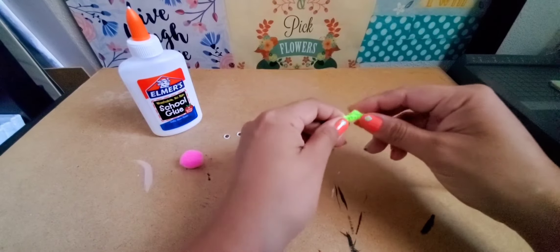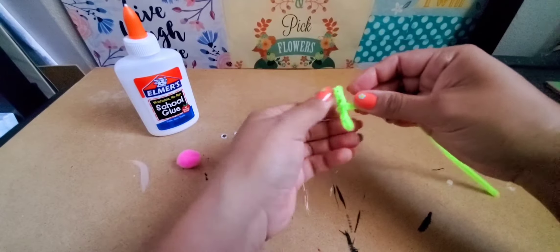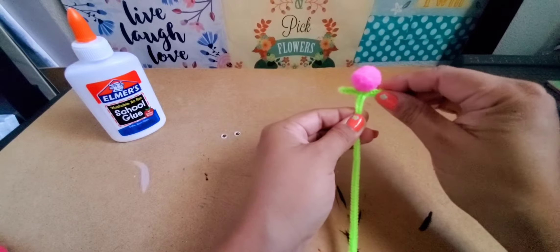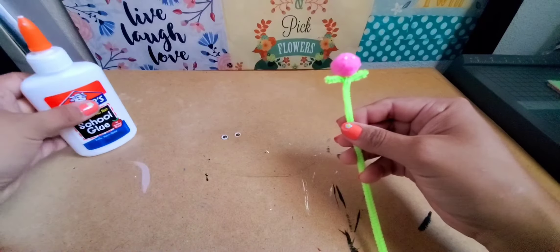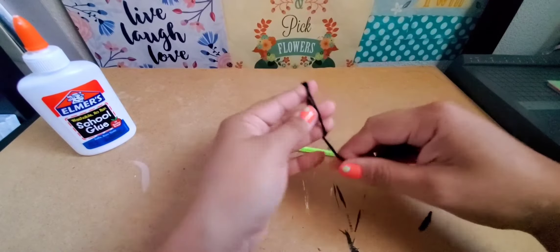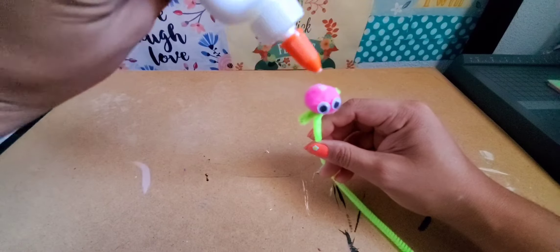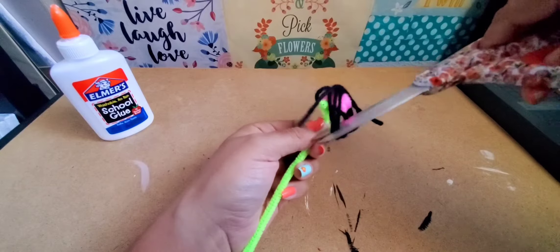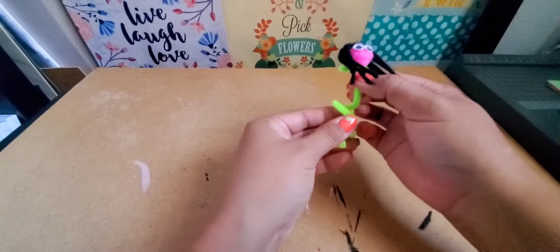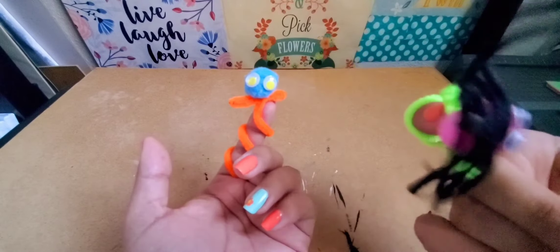First, I'm creating little finger puppets. I take a pipe cleaner and twist it around to make little arms. Then I glue a pom pom on top for the head, and glue googly eyes to the pom pom. For the hair, I wrap yarn around my fingers and glue it to the top of the pom pom, then cut the back of the hair. I loop the long piece of pipe cleaner around my finger and there is my finger puppet — and I made her a little brother too!